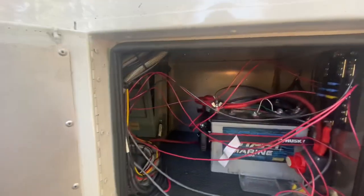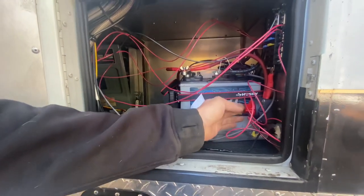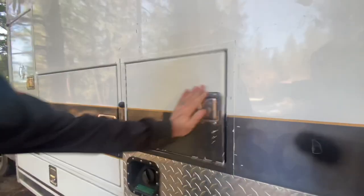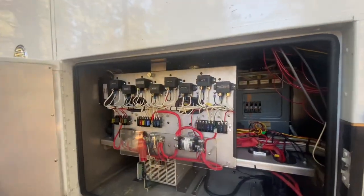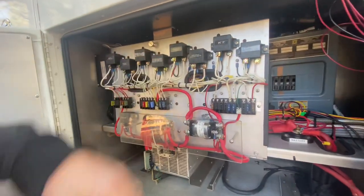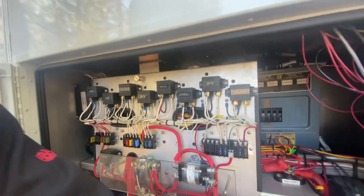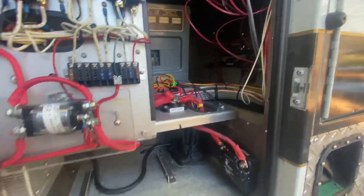Here's our wiring mess for now — we haven't cleaned it up yet — but these are our house batteries for now, along with our on/off switch and fuses. This is the stock stuff that came with all the relays, which is actually super clean. I also put in a battery tender and a battery doctor to separate our house batteries from our main batteries.